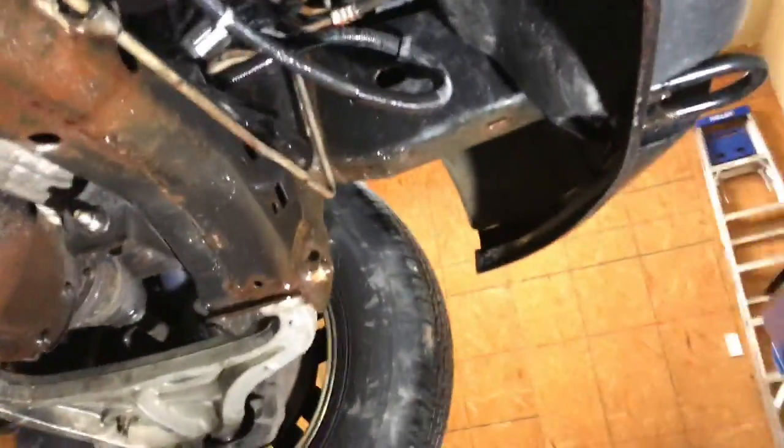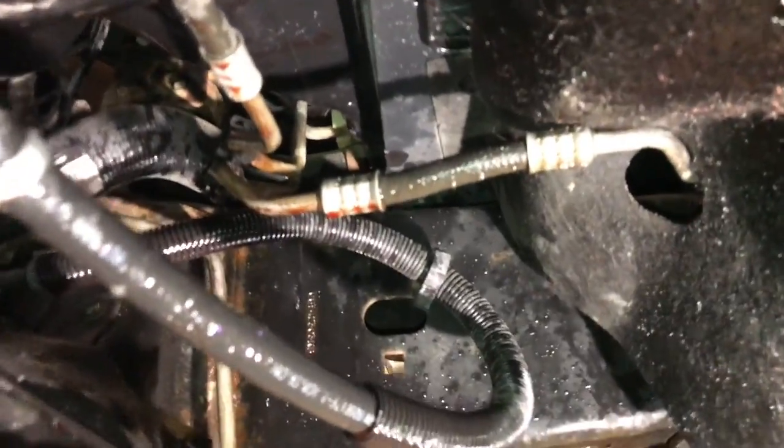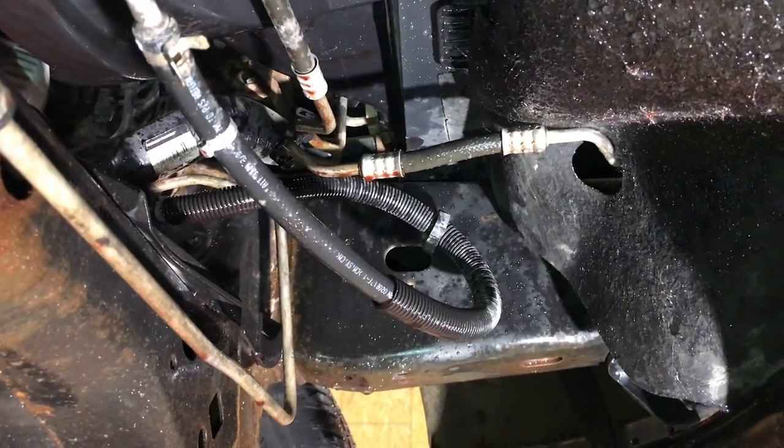I wanted to show you what I found here on the truck. Look underneath and you can see that it's not just a seep anymore — this started out as a seep and turned into a huge leak. What I'm going to do is start the truck up, let it run a little bit, and leave the camera under here so we can see exactly where this leak is coming from.